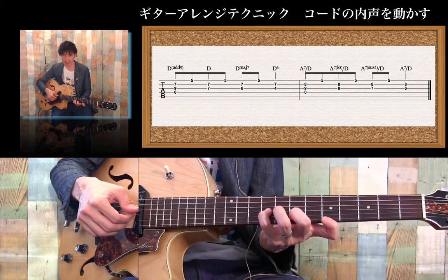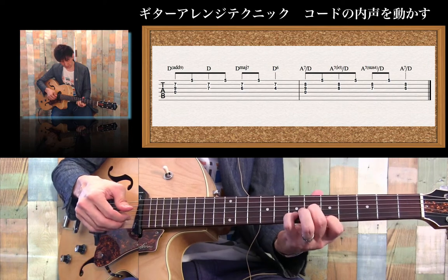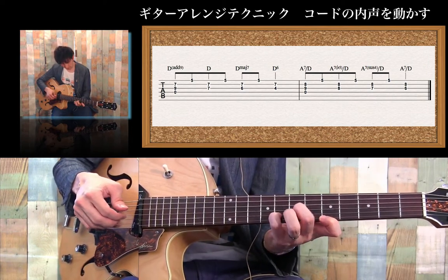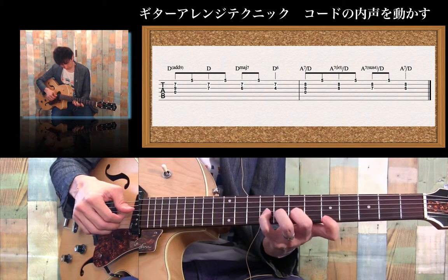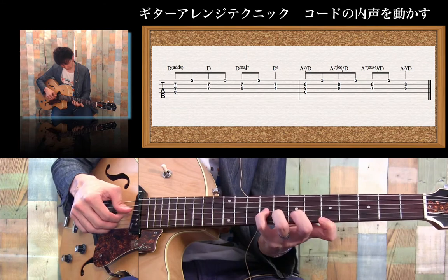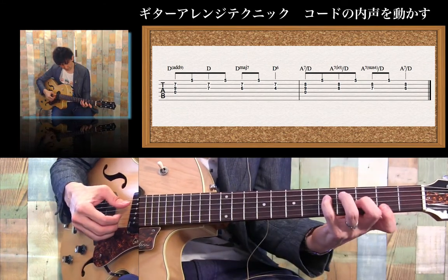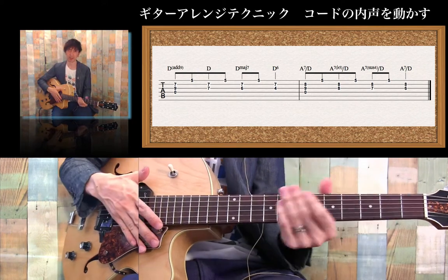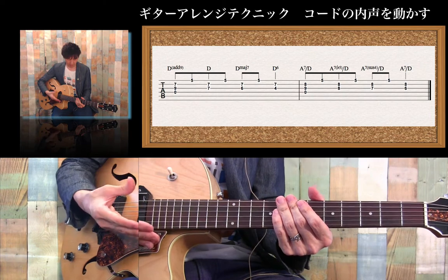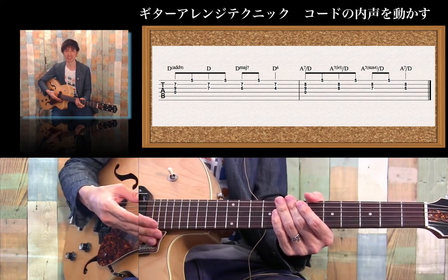サス4というパターンなどはよくあるんですが、このようにですね、この内声をトップではなくて中で動かすというとてもクールなパターンなので、ぜひまずこのパターンを覚えていろいろな楽曲に応用してみてください。それでは失礼します。